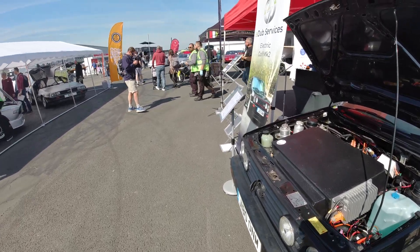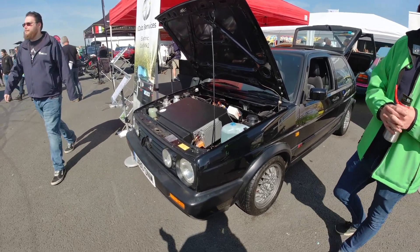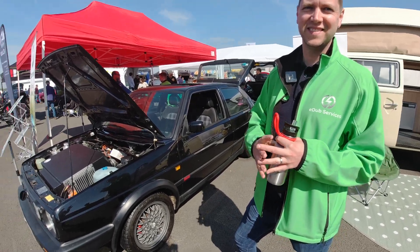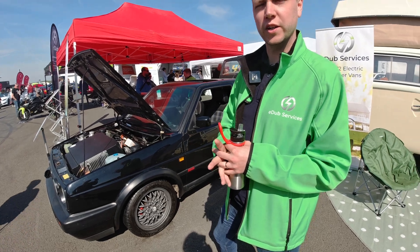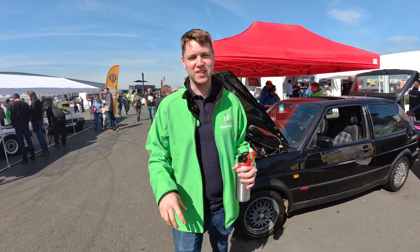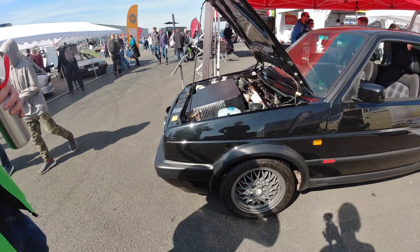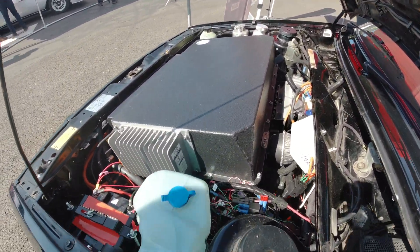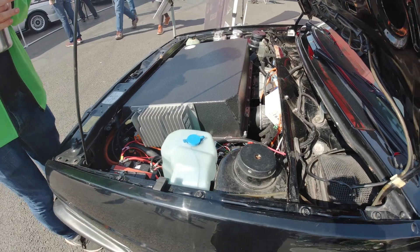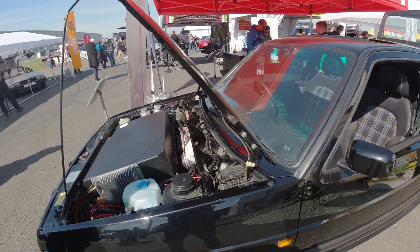We've gone next door to EW Services, who have a wonderful camper van and this amazing Golf. Kip is the man in charge. They started this Golf project when someone who'd seen their camper and Porsche conversions asked if they could do a Golf. This particular model uses a small rear Tesla drive unit tucked underneath. Future versions will use the Tesla Model 3 unit, because the orientation of the reduction gearbox works a lot nicer for the Golf in a front-engine vehicle.